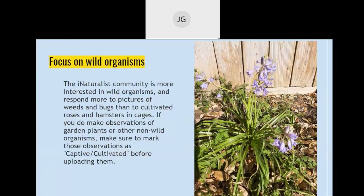I took this picture of a plant out in my yard in a bed, but I did not plant this plant — so the question is, is it wild or captive/cultivated? According to iNaturalist, if you did not plant it and it came up in your garden, it is still wild. If you did plant it, it is captive/cultivated. It's important that iNaturalist knows whether it's captive/cultivated or wild because a lot of their research is on wild organisms.